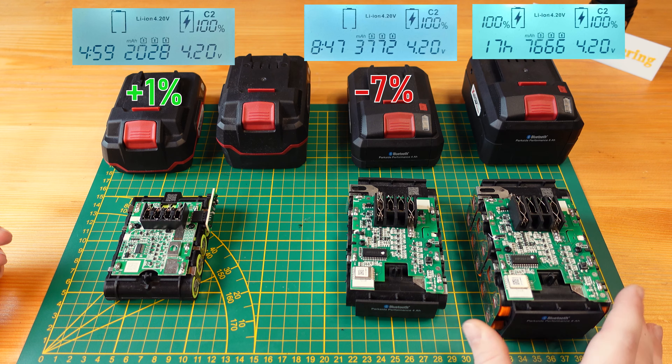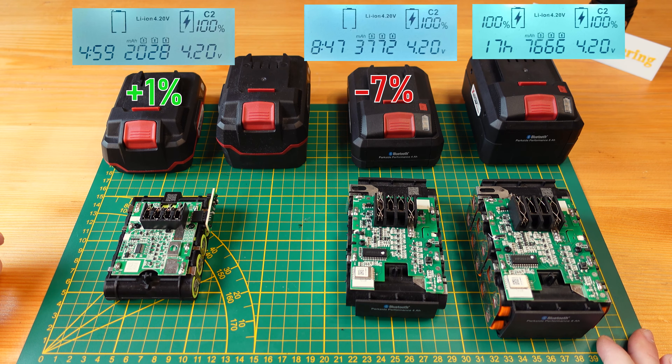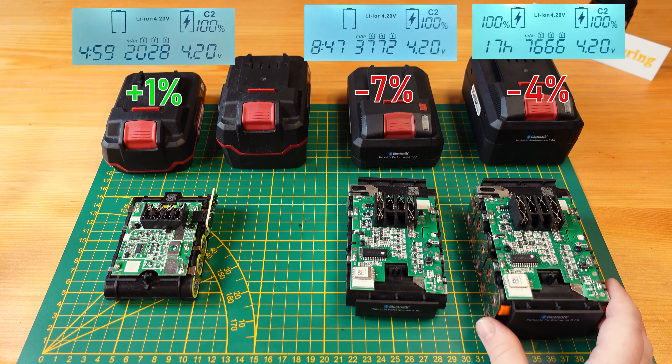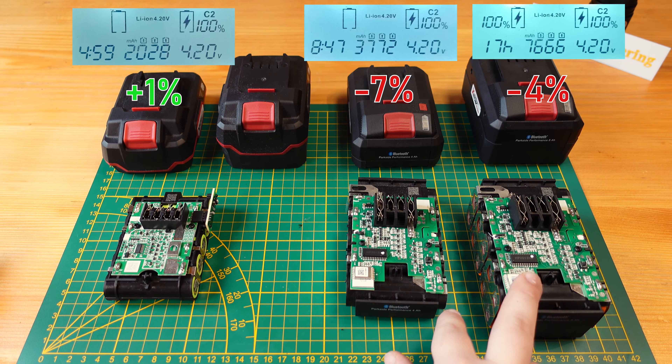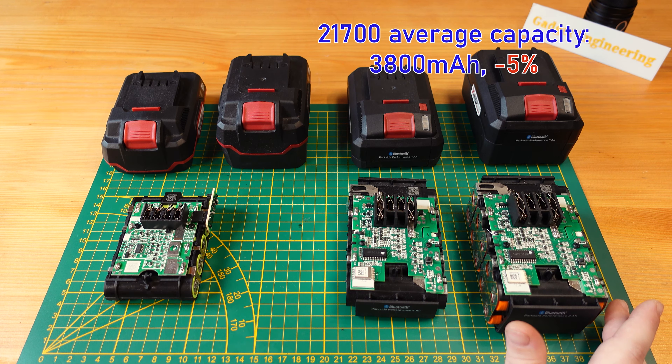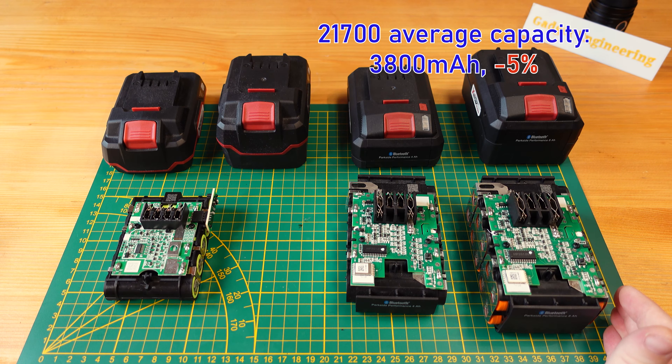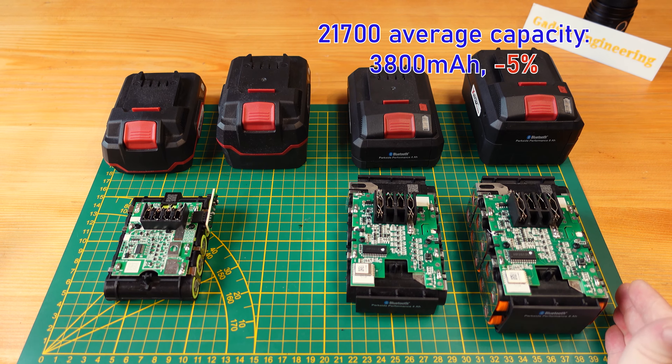Moving on to the pair of cells measured on the 8Ah version, we have 7,666 milliamp hours. Dividing that by two gives 3,833 milliamp hours per cell — about 96% of the design specification, so 4% below. Not too bad. If we average out the three cells measured here, we get about 3.8Ah per cell, which is 95% — just 5% lower than specified.